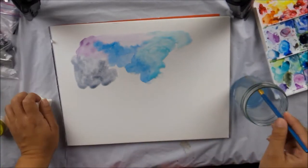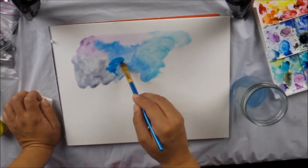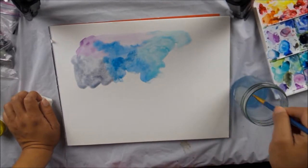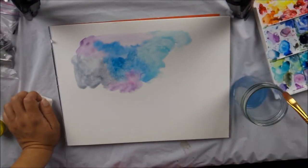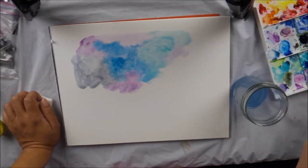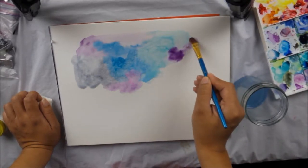I actually got a pack of five for 15 bucks. So that was on special here at my local craft store. I'm working kind of fast, but I like doing that because I find that if I let the colors dry too much, they don't blend as well.